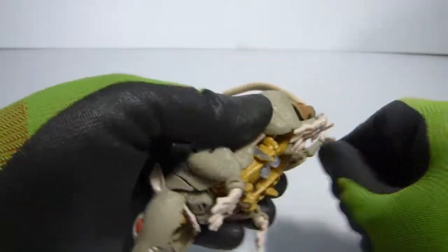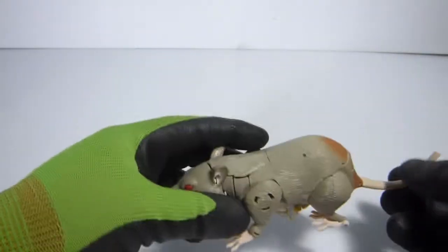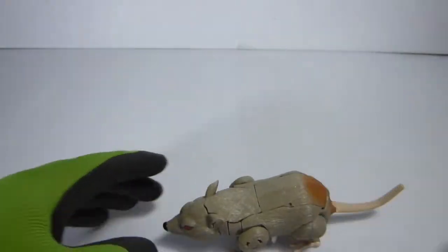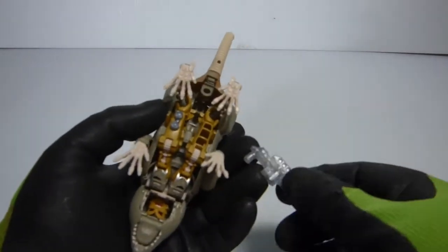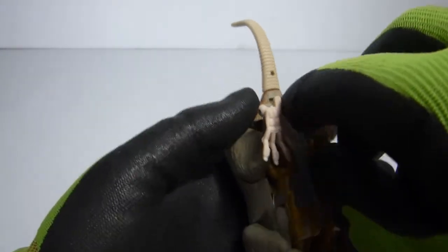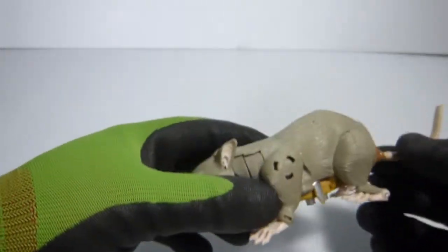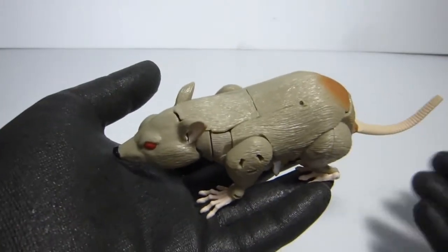And then what you have is Rattrap in his beast mode. Also, the gun — one more thing. The last thing you can do is the gun, and the gun goes right here in this port, right here. And there you have it — Rattrap in his beast mode.